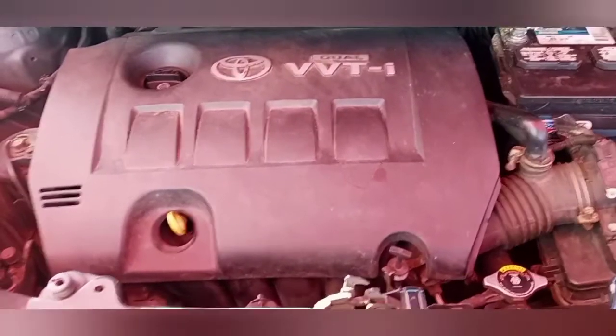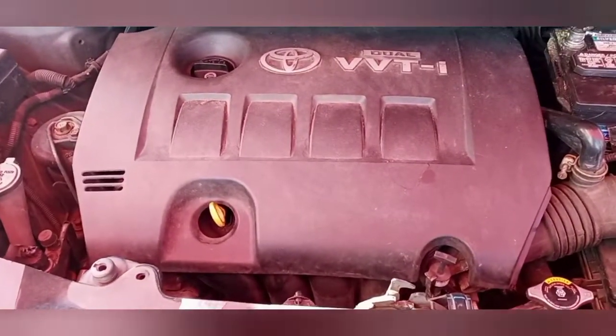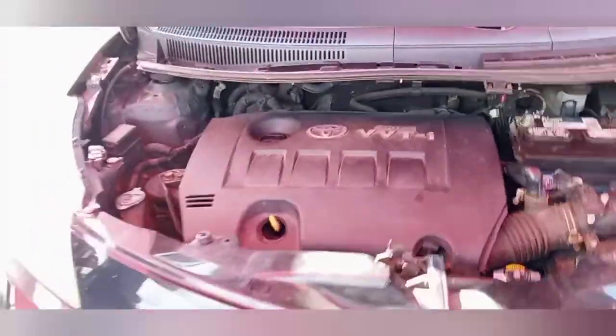The engine is perfect — no complaints with the engine, no ticks, no knocks, no anything. Can't beat it, cannot beat it.